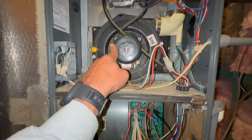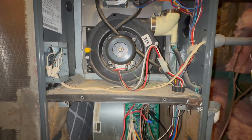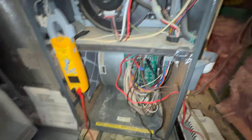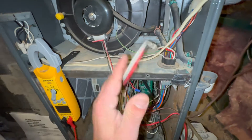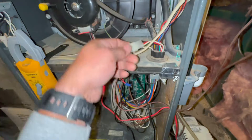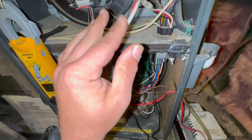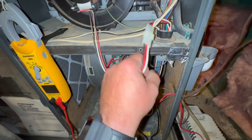Inducer. Let's see if we're getting power to the inducer. So to check your power on the inducer, we're going to look on the schematic and see which one is supplying the voltage — red and white, I believe. But let's look and make sure. Find inducer — white, red, black.